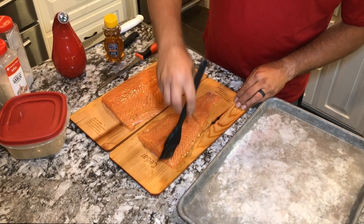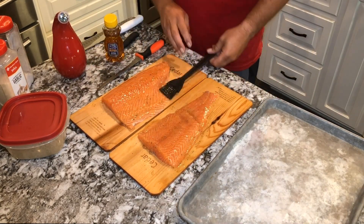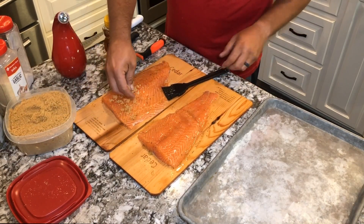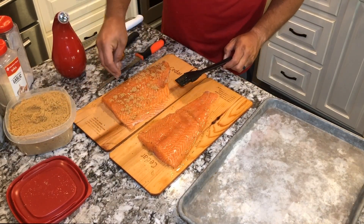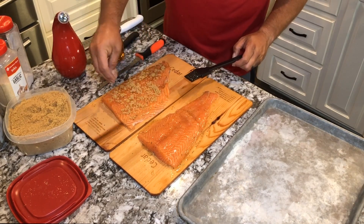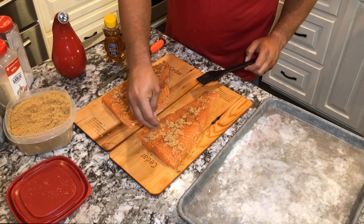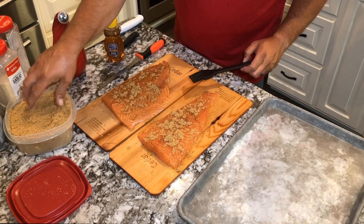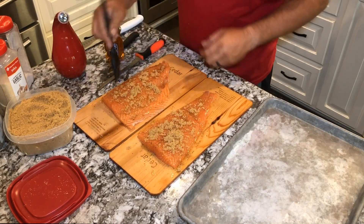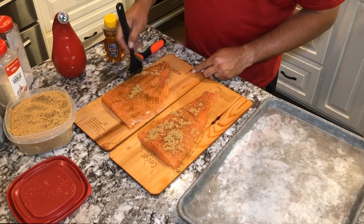So once we get that brushed out, we're going to add brown sugar. We're just going to take some handfuls of brown sugar and add those to the top — there's probably about a quarter of a cup total between the two fish fillets. Then we're going to take that brush and brush that brown sugar into that honey, and it's going to make kind of like a sweet, candied layer on top.